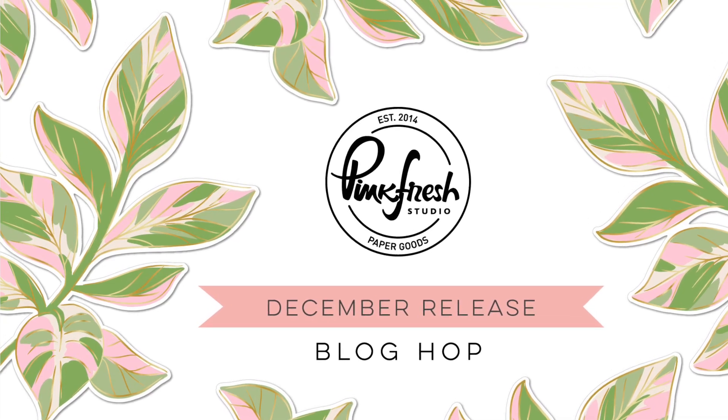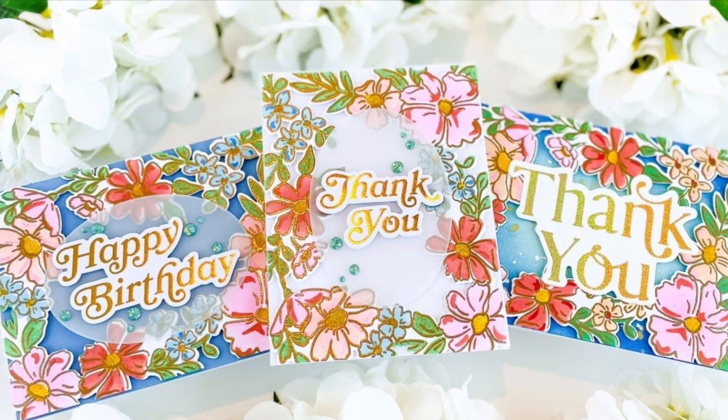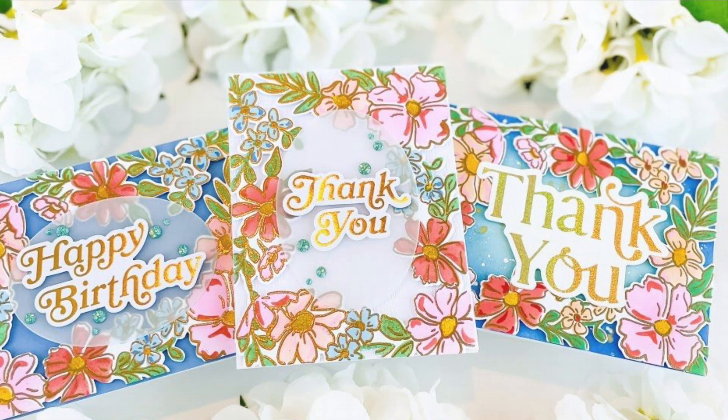Hello, hello! Welcome to the Pinkfresh Studio December 2022 release and blog hop. I'm Laura Evangeline, and I've created three versions of this card to share with you today.